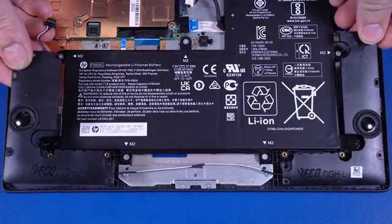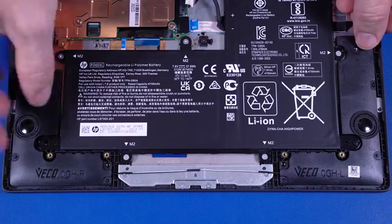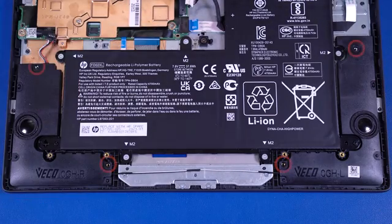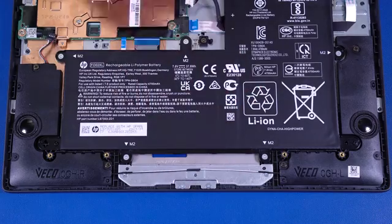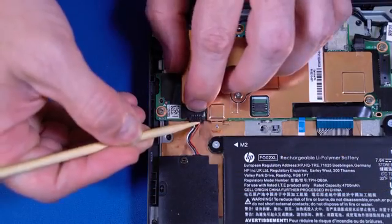Replacement. Place the speakers onto the alignment pins on the top cover. Replace the four P1 Phillips-head screws that secure the speakers to the top cover. Replace the tape that secures the speaker cable to the touchpad bracket. Connect the speaker cable into the connector on the motherboard.